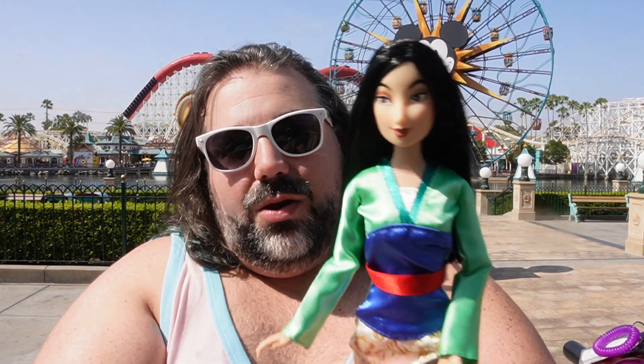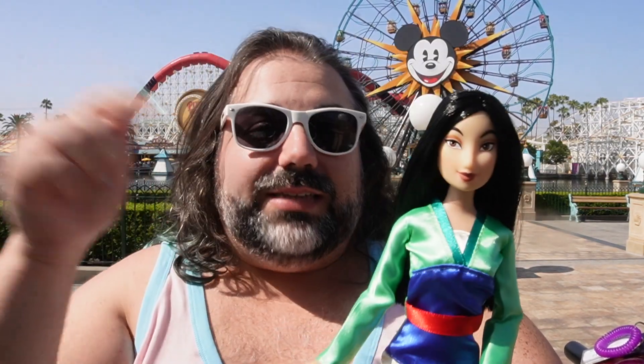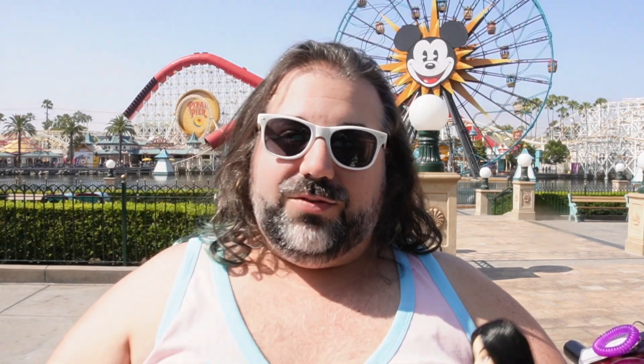Let me know what you think of this doll down in the comments below. I'm going to get going because I do have a couple more reviews from the park that I have to do, and I like to do them in different locations so I've got to go figure out where I'm going to sit for the next one. If you want to check that out, make sure to subscribe and ring the bell so you get that notification when the next video pops up. Thank you so much for watching — I hope I see you in the next video. Bye.